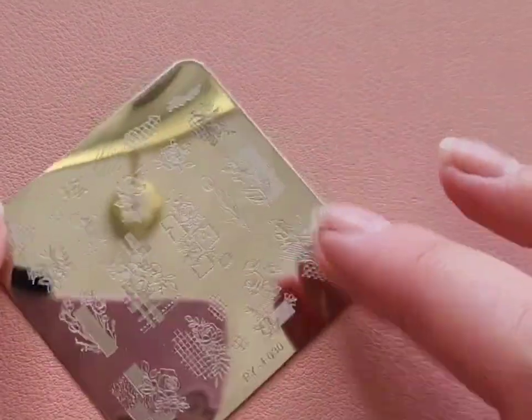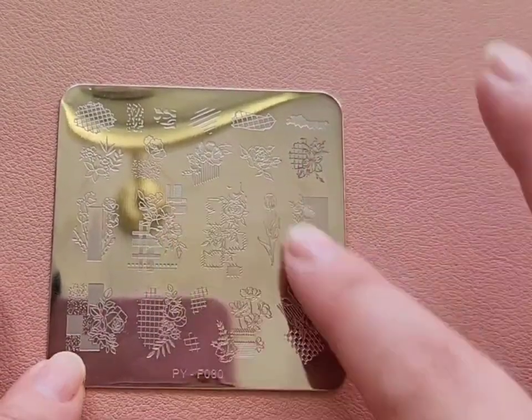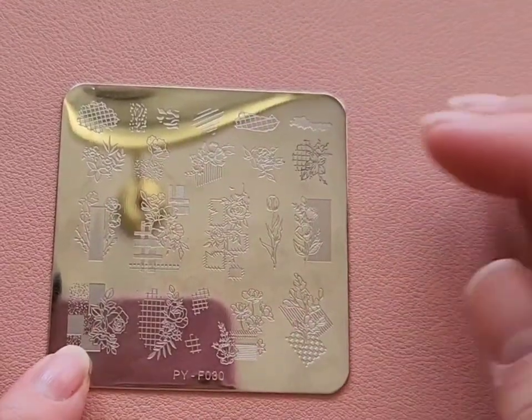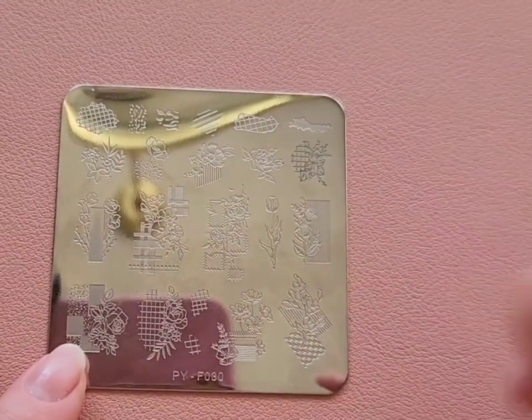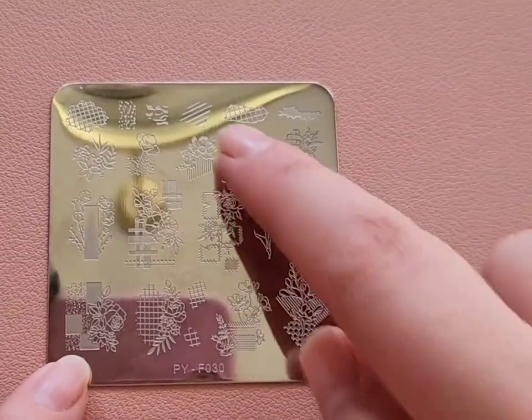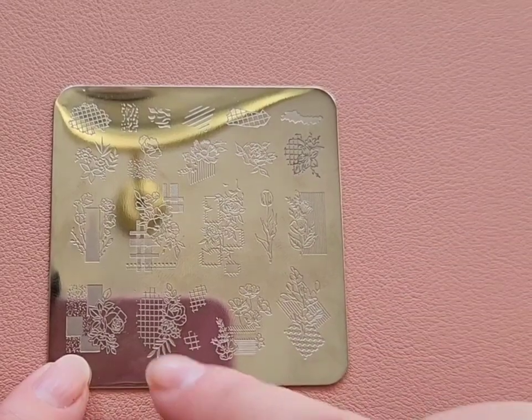Next up are a few stamping plates. This first one was in a Valentine's Day stamping plate set and I love it. I love the abstract floral images — it has a lot of really good images for spring and for summer, and it's definitely going to appear in a lot of my upcoming videos.